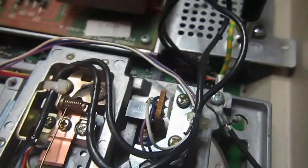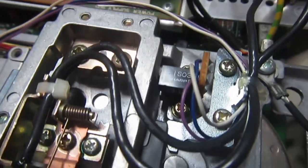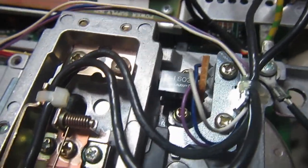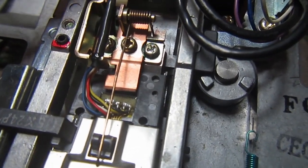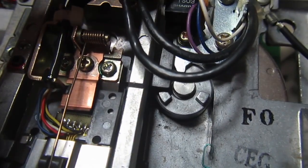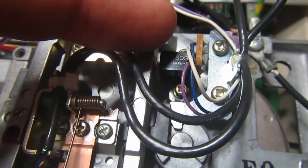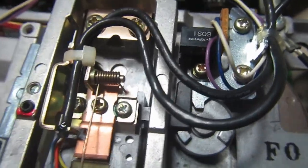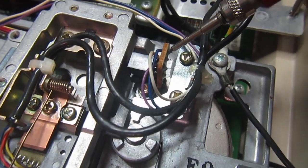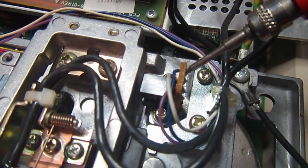We need to check if this sensor is working, because if the head never goes back, it could mean the drive thinks it's already on track zero and doesn't want to move further back. Let's test it — and it looks like there is indeed something wrong with this sensor or the associated circuit.